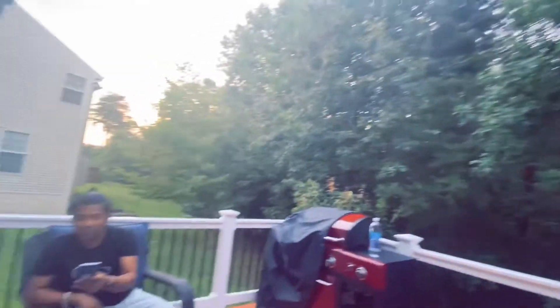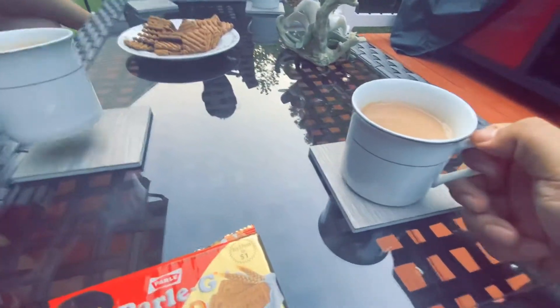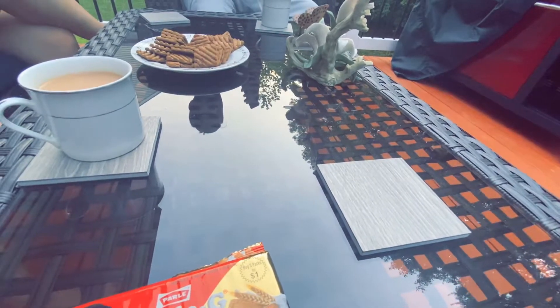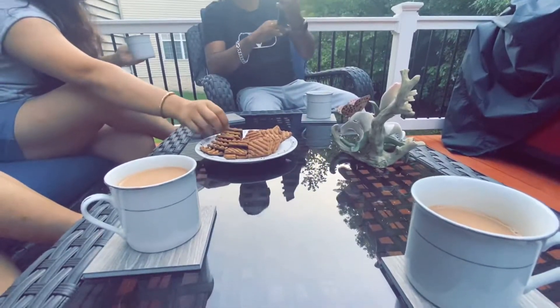Into the woods. Nice. Alright, let's have my first. Amazing. Thank you very much.